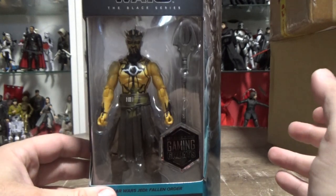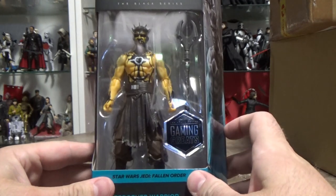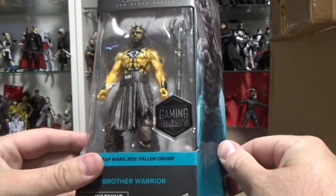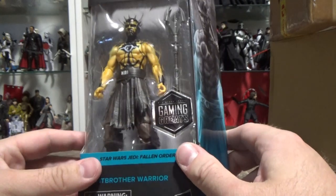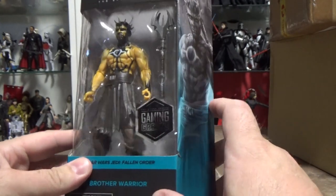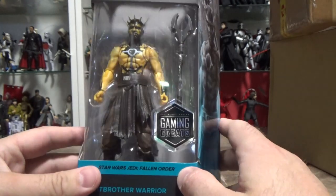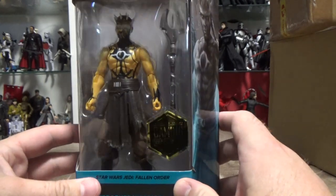The Darth Maul sculpt they used for the shirtless Darth Maul was brilliant, so to use it again is a no-brainer, and it gets a cool character out there at the same time. Not a named character, but an awesome warrior. I'll consider getting a second one and giving him a bit of a different look — maybe some orange paint to change his color a little bit.